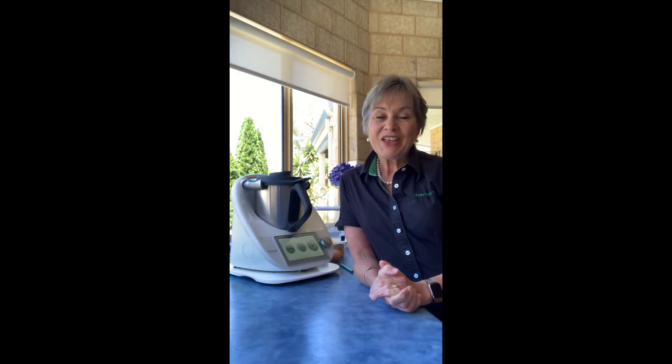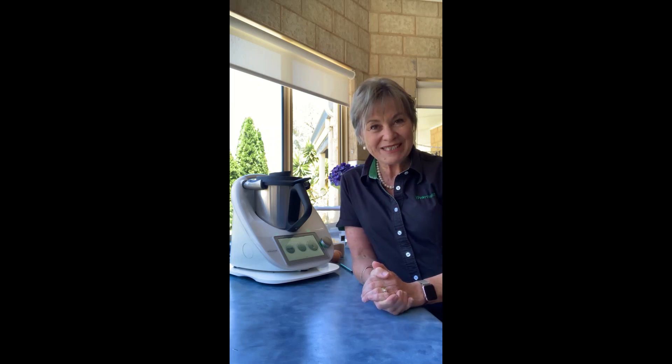Hi, Megan Tuffley here, Thermo Gourmand, a Thermomix consultant online and in person based in beautiful Albany, Western Australia — and it's a glorious day today.